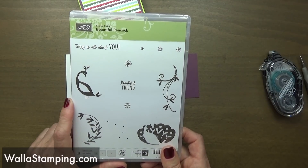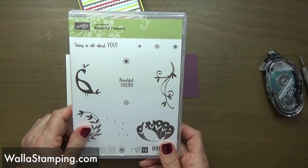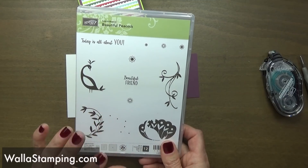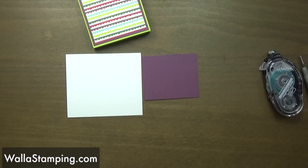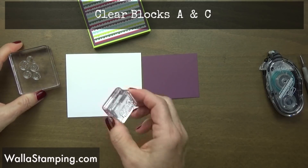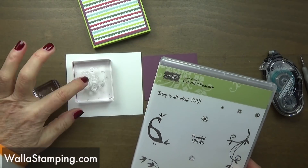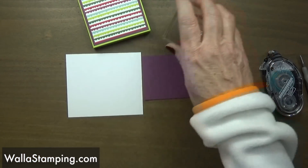With every fifty dollars you spend before tax and shipping, you get to choose an item out of that little brochure. If you have any questions you can leave them in the comment section below, send me an email at nina@wallastamping.com, or make a comment underneath the blog post — I check all three and will answer your questions. I've got a block C and a block A; I'm going to be using all of these little flower type shapes mounted on my C block, and then the sentiment 'Beautiful Friend' is on my block A.